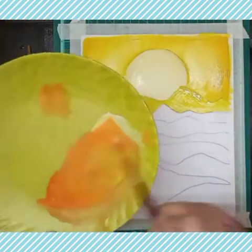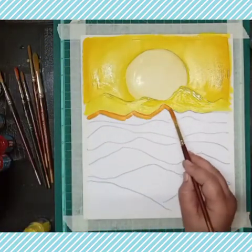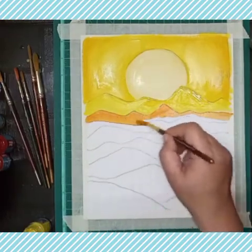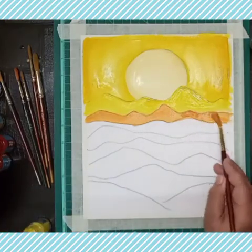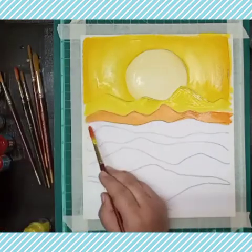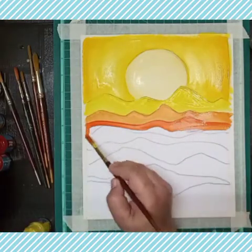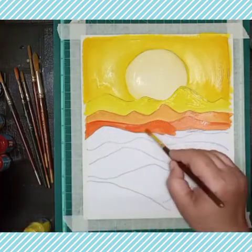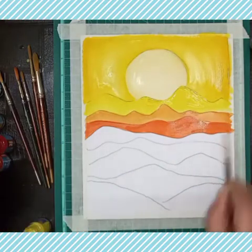Now I will mix a little red into the same yellow color and paint the next row of mountains. Gradually I'm mixing a little more red in every row, and the color becomes darker after adding a little red in each layer. This becomes the second shade of orange.